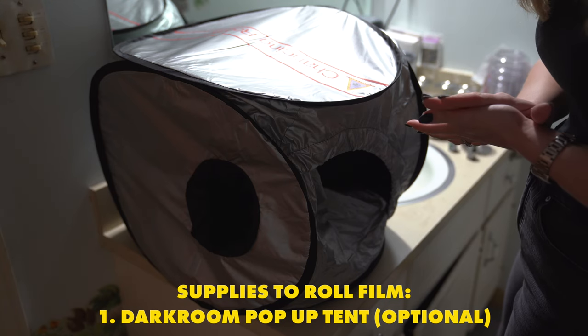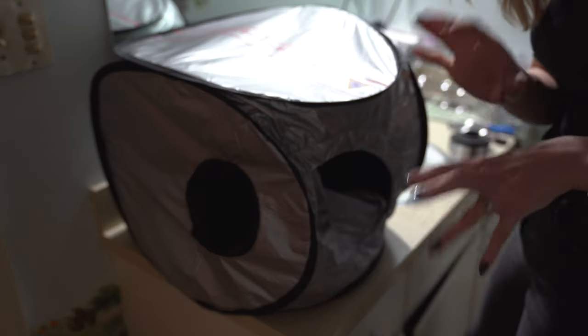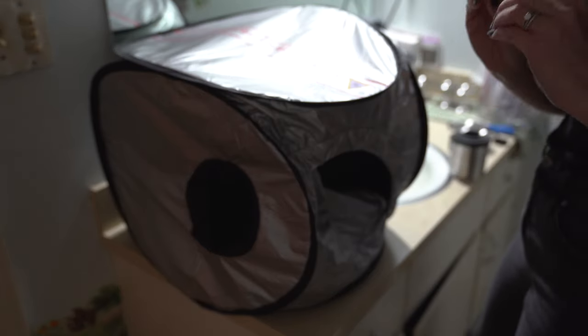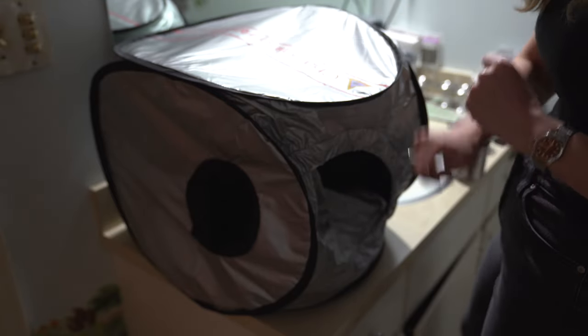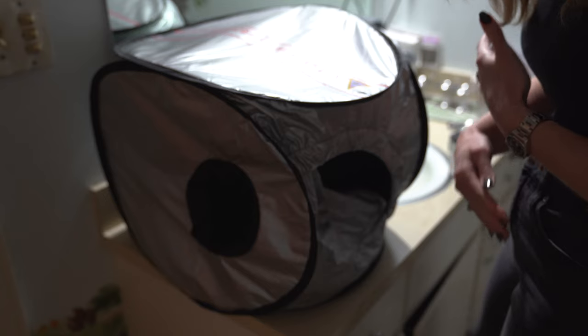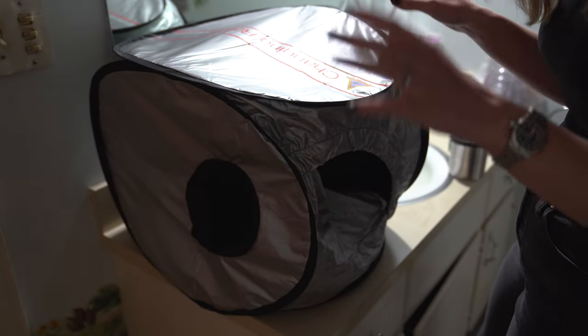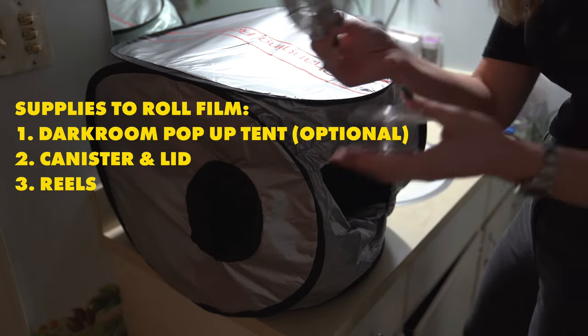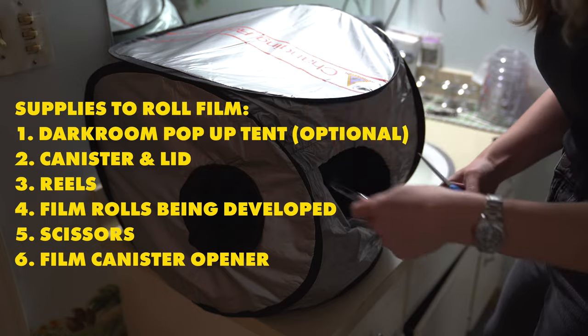When I'm loading my film onto my reels into the canister, I use this Photoflex pop-up tent. When you are getting ready to load your film onto your reels, you want to put all of the necessary things into the tent and zip it up, then put your hands in the sides. If you're doing this in the dark, you just need to have everything in front of you: canister and its lid, reels, both rolls of film, scissors, and your canister opener.